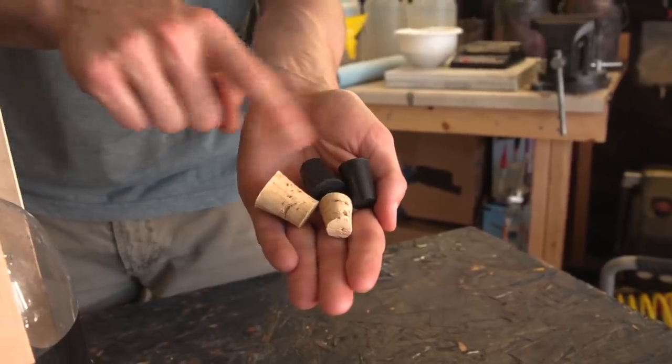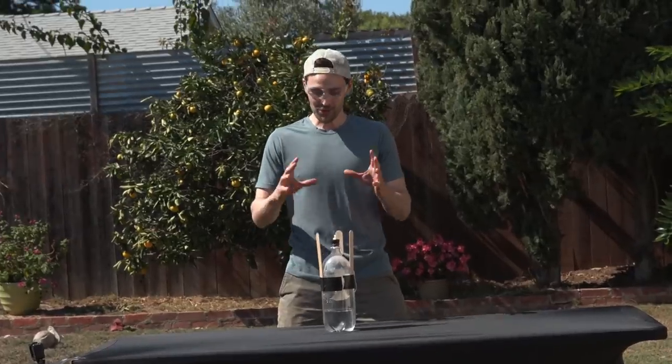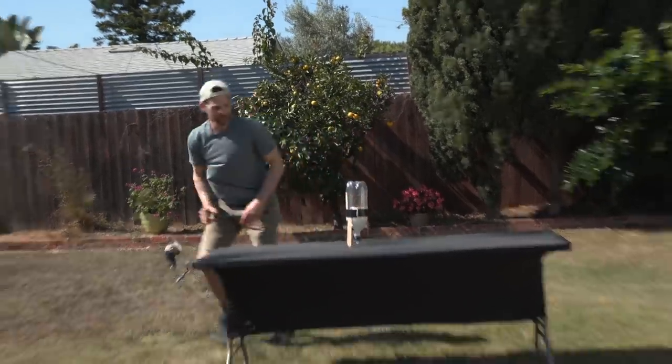You can use other corks for this experiment — we've just found that this one holds the pressure the best. The very last step is you shake up the bottle so you mix the Arm & Hammer baking soda and vinegar together, then flip the bottle upside down.